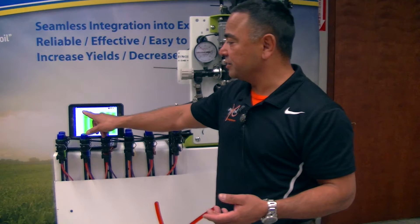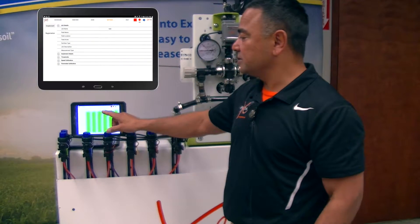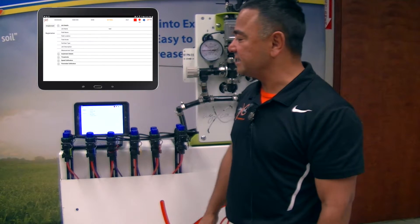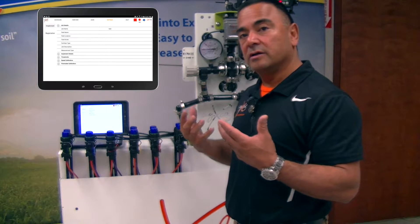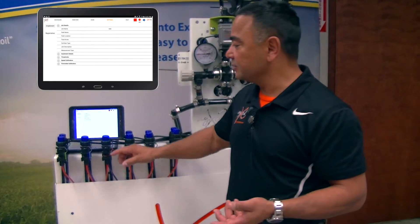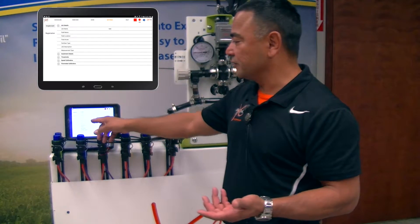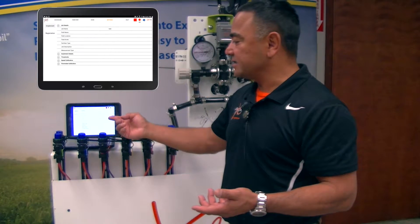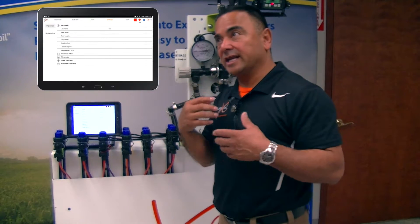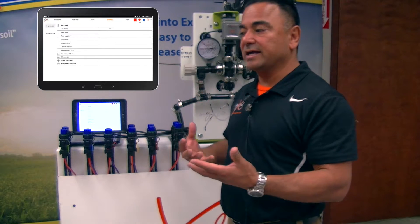Going back to the dashboard, you notice we have a dashboard, the farm view — I'll show that later — rows, and then our settings. Our settings allow us to do our implement settings, our job details so we can record all our jobs, the field location, field name, total amount of acres, fertilizer type — in this case it's Black Label — job description, and we're doing it in-furrow. It allows us to track all the pertinent information so that we can track that job.